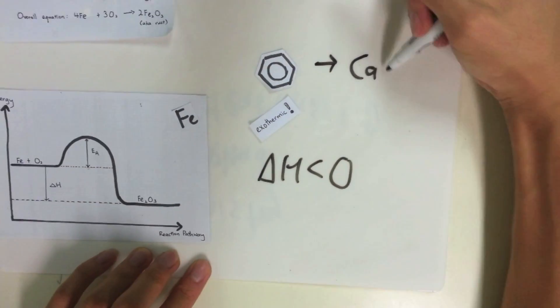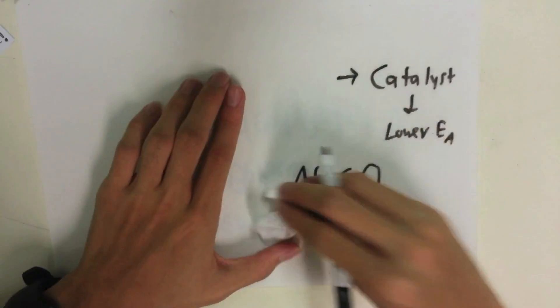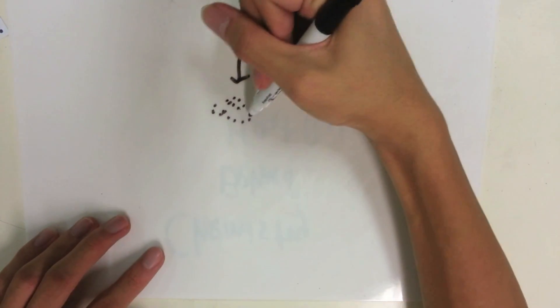Activated carbon acts as a catalyst for the reaction and lowers the activation energy required for the reaction. Then, how did the reaction generate so much heat in such a short time? Well, the iron powder is ground. It has a large surface area, therefore increasing the frequency of effective collisions. Thus, the rate of reaction increases, hence more heat is generated per unit time.